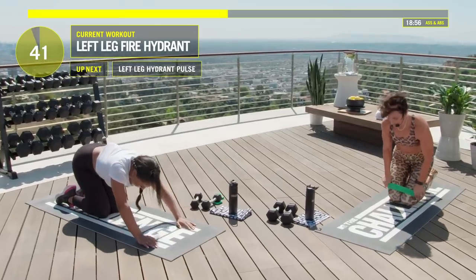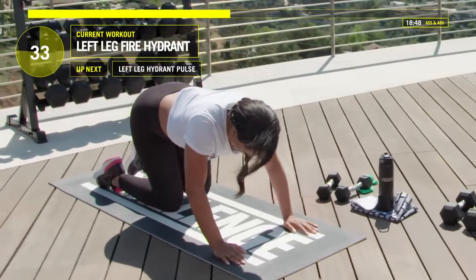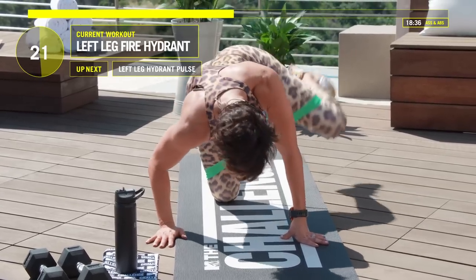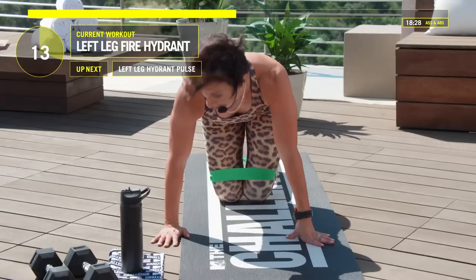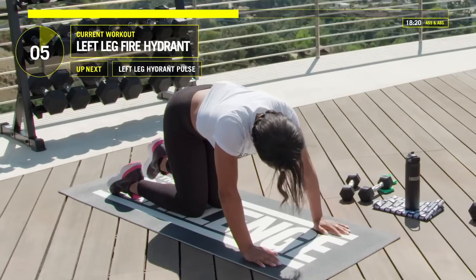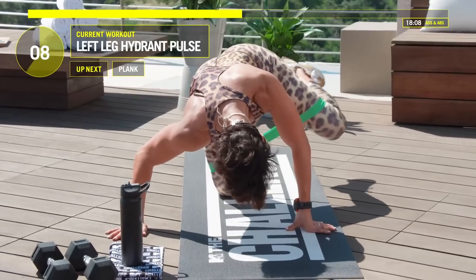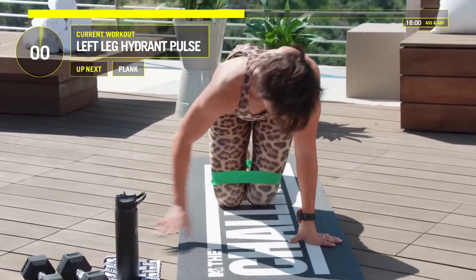Devin, we got that fire hydrant, then we're done with this side. Bringing that knee up and straight down. You look so good, Devin. Knee up, knee down — that ass is going to look so good at the end of this workout. This is an instant ass pump. Final pulse — ten, nine, eight, seven, six, five, four, three, two. Great job, Devin.